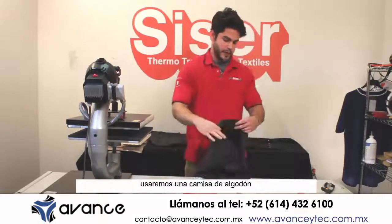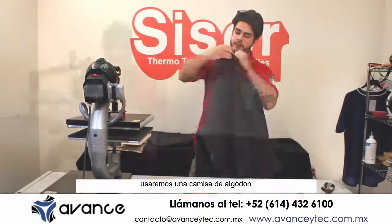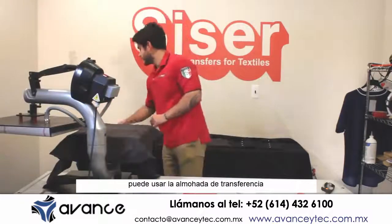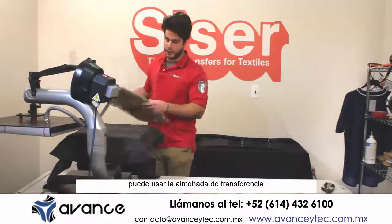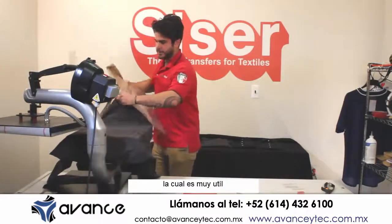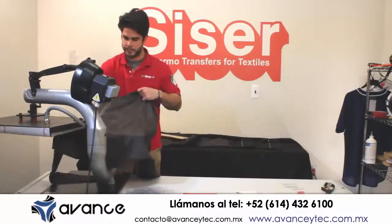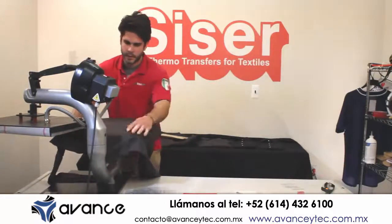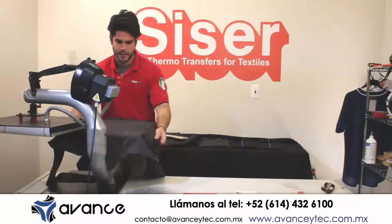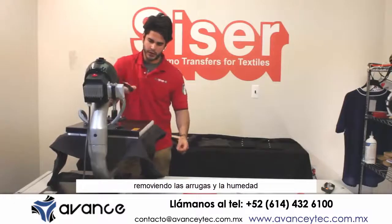We're going to be using a button down cotton long sleeve shirt, and if you want to get even pressure, you can use a heat transfer pillow, which does come in handy. We're going to preheat for two to three seconds to get out the wrinkles and moisture.